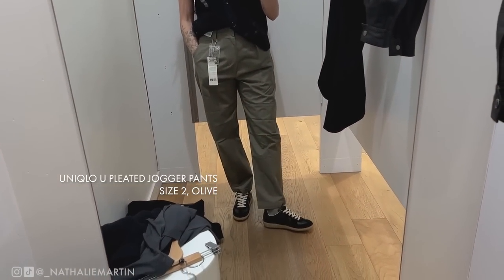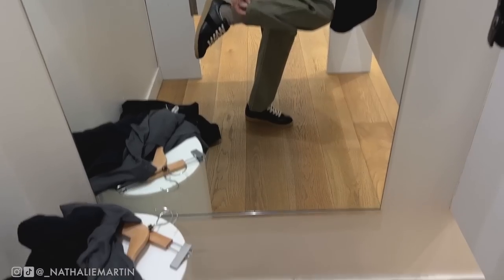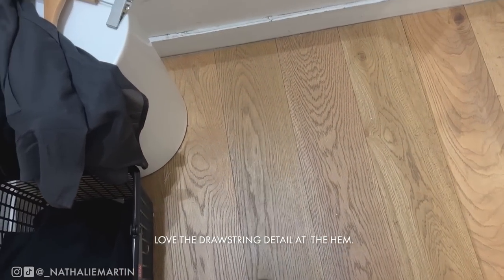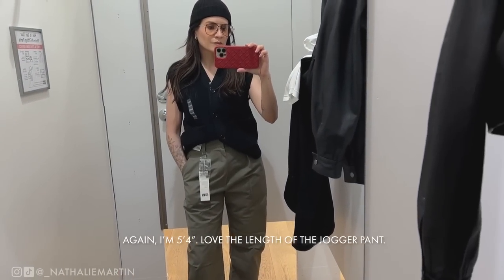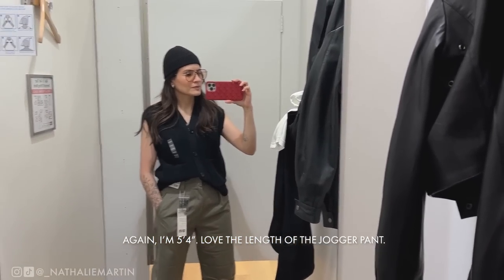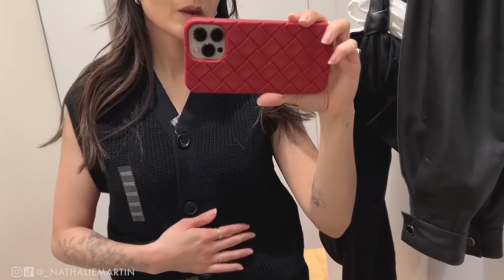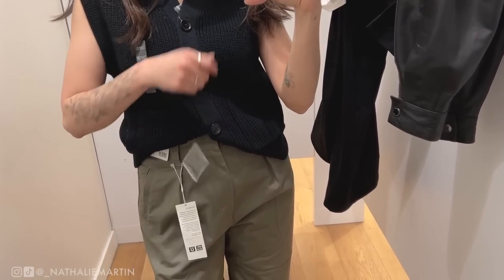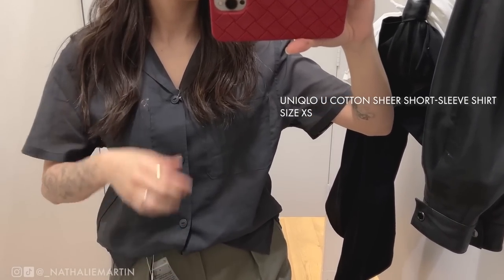Here I'm wearing the sleeveless cardigan in a size extra small — I love the fit and it's modest enough that you don't need a shirt underneath. These are the jogger pants in a size 2 in olive. I love the pleats in the front and the drawstring at the hemline is very fun — you can play with the silhouette. The color, fit, everything on this jogger is absolutely phenomenal. I'll be linking everything in the description below.